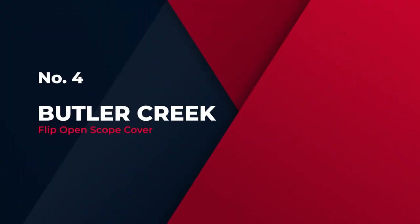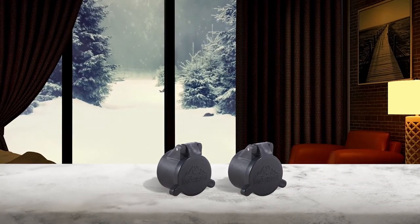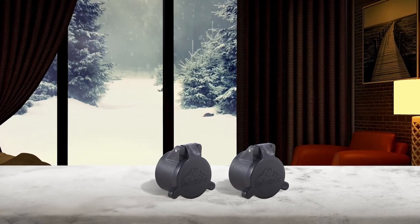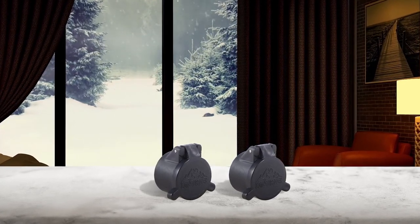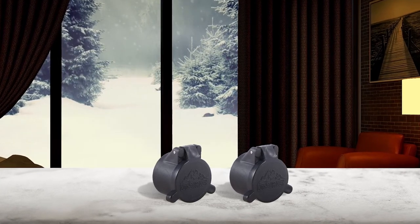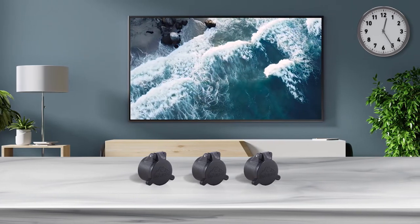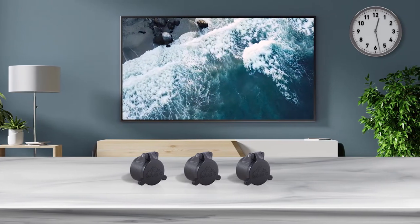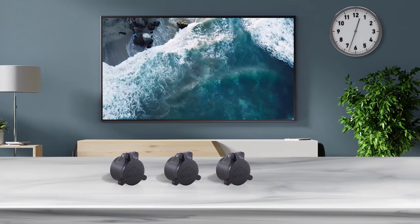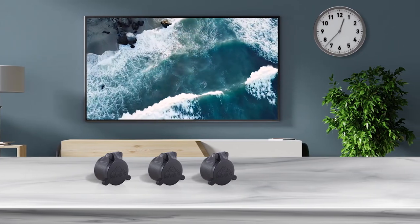Number 4: Butler Creek Flip Open Scope Cover. The Butler Creek Flip Open Scope Cover is one of the best flip-up scope covers out there. You can use it even in the most rugged conditions without worrying about your lens. It comes with O-ring sealing which gives the scope waterproofing performance and protection from moisture and debris. This cover is very easy to open and use as it is spring-loaded and flips open instantly when you are ready to aim.